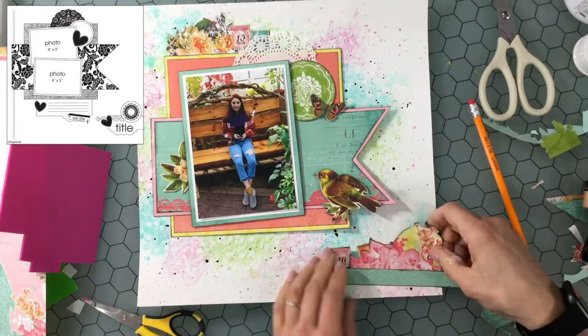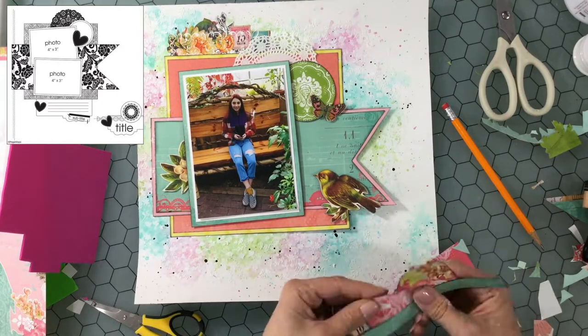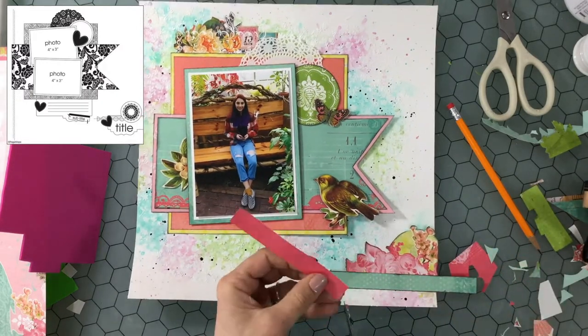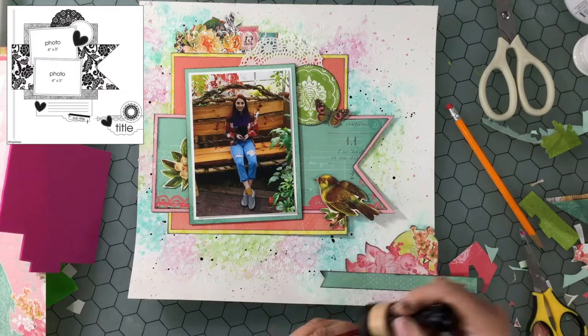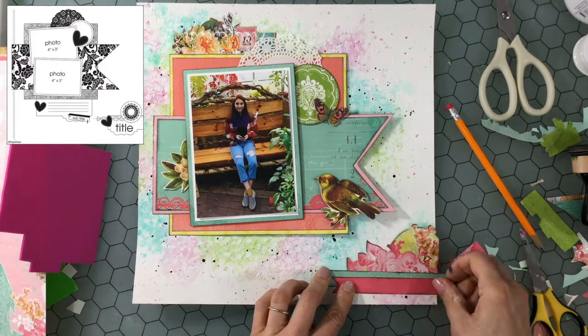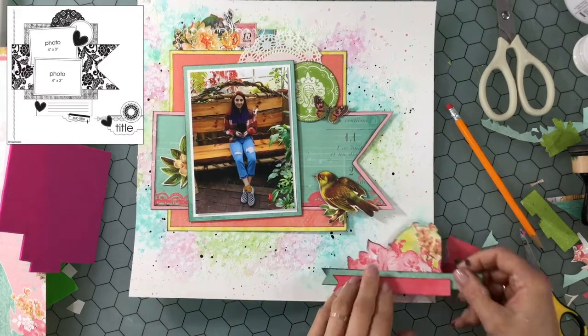I used the ATG adhesive right on the back of that fun foam. Lately the ATG adhesive has been giving me some problems when putting it on fun foam, but it went just fine on this layout. I'm playing around with all the elements for the bottom right hand cluster — I was thinking of putting those little stamps in that cluster, then I thought I was going to cut out another banner instead. I cut out a banner from that deep coral color and I'm attaching that down, layering it over the blue banner.